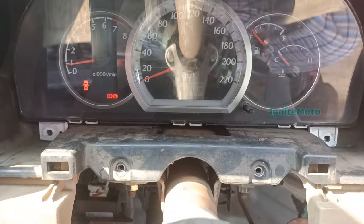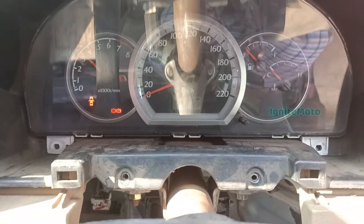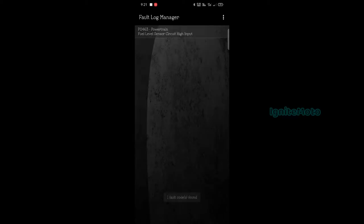First of all, I'll check the engine check light. So now I'll see if the check light is clear. Again, we'll check the OBD tool. Let's check the code and reset the code. We have to clear the fault. Next time we will talk about the error code — that's the fault — and we will see how to proceed in the next video.